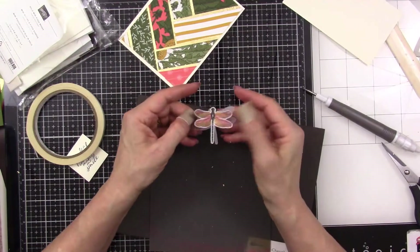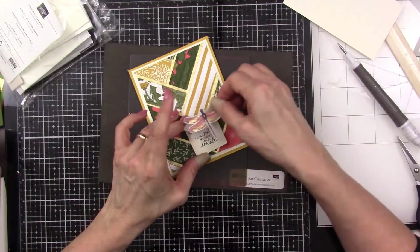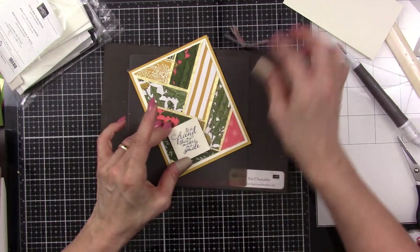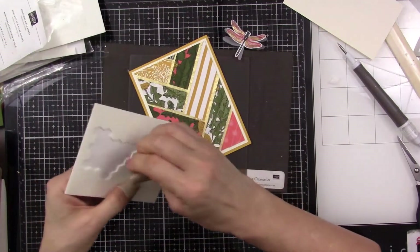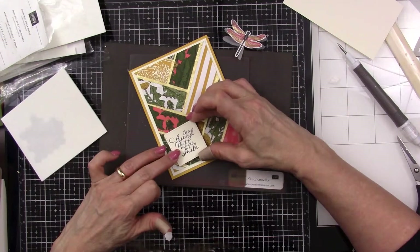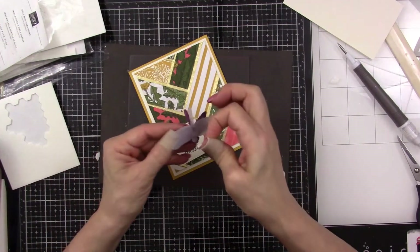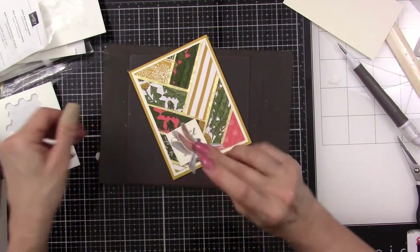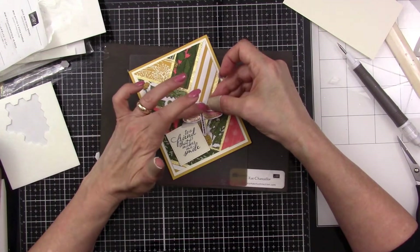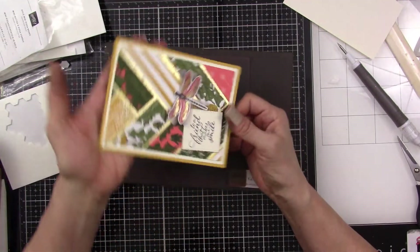There we go. I like this to kind of go right there so that it shows against the green. Let me just get a couple of dots here and then put it right there. It's a little askew but isn't that pretty? It's just gorgeous — I just love that card.